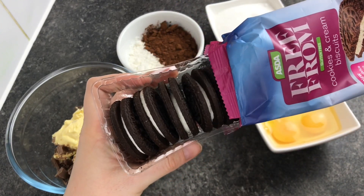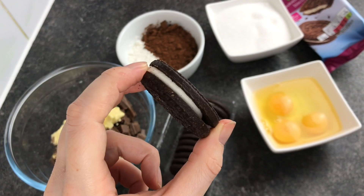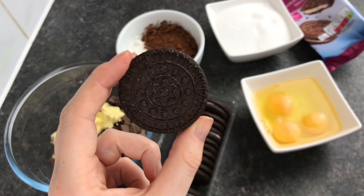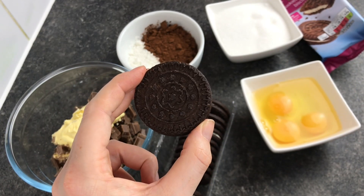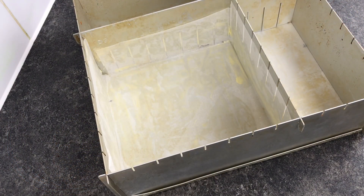You can pick up these biscuits at most supermarkets now in the free-from section — they're pretty much just like Oreos, cream filled with a dark chocolate cookie outside. I've also lined a tin set to an 8 inch square, and if you'd like to see how I easily line my cake tins I'll link a video above.